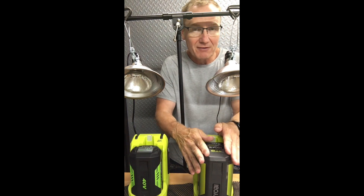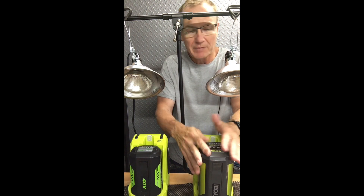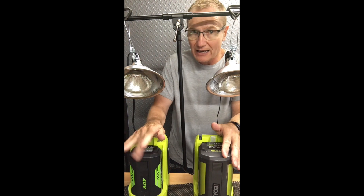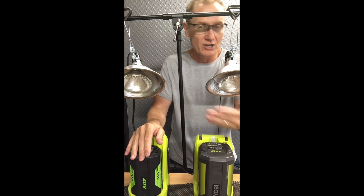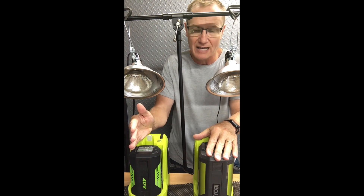The Ryobi gave me a run time of 64 minutes, which is about what I expected, so I was really happy about that. This battery has been out and used in a mower quite a few times. I actually ran it, charged it, and ran it down — I wanted to have a couple of cycles on it before this test to make it as accurate as possible.